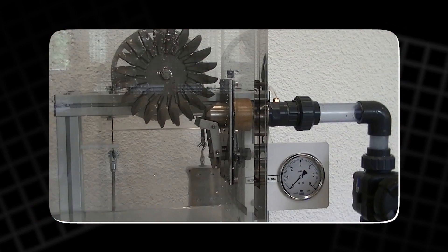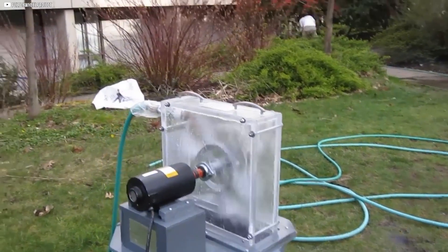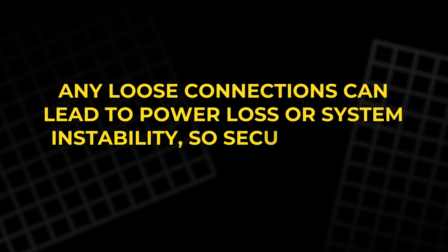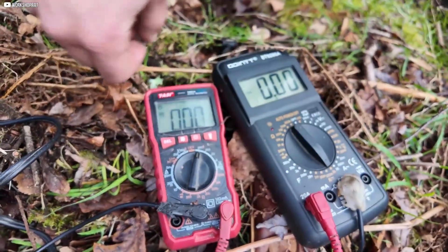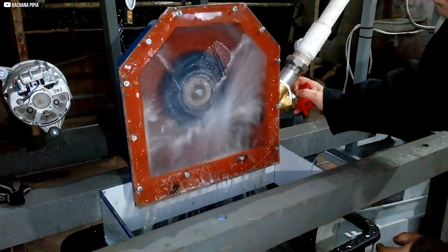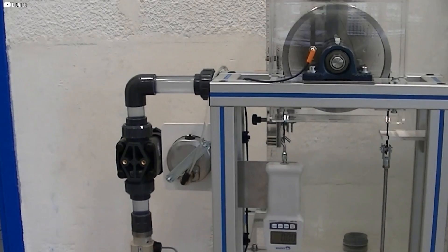After setting up the electrical system, it's time for final adjustments and performance testing to ensure everything is functioning as expected. We inspect all connections carefully, especially those between the turbine, rectifier, battery bank, and inverter, as any loose connections can lead to power loss or system instability. Next, we connect various loads to the system, such as lights or small appliances, to test the energy output. Monitoring the voltage and current at this stage helps determine whether the turbine is generating enough power to meet the demand. If the output is low, we may need to adjust the water flow rate or change the nozzle size to enhance pressure and energy production.